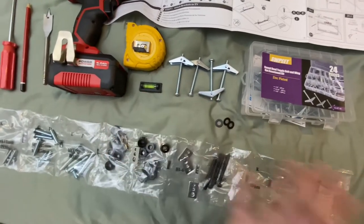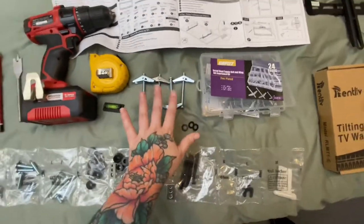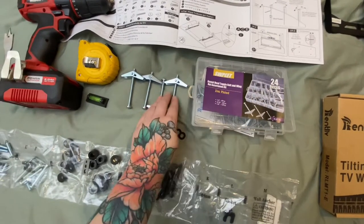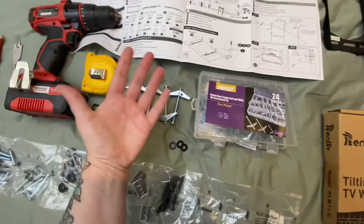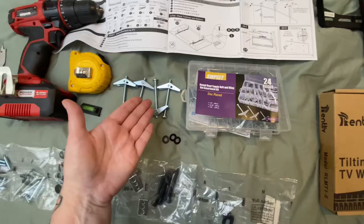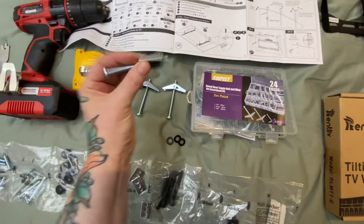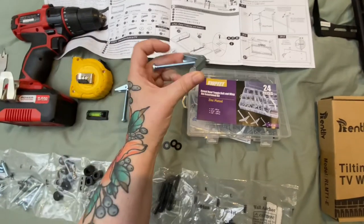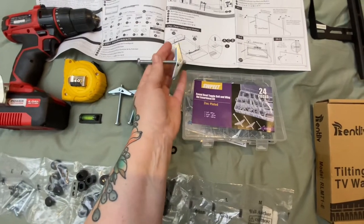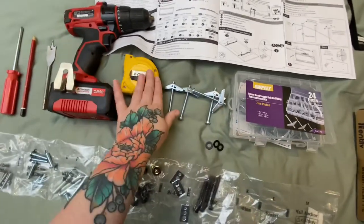Because we have a wall with absolutely no studs in it, we've had to buy these separately — these are toggle bolts. They have a wing, so toggle anchors, wall anchors — they're called different things in different countries. Basically this part goes into the wall, you close it down, push it into the wall and then screw it in, and the wing will lock against the back side of your drywall or plasterboard.